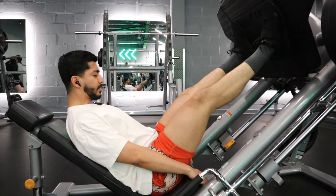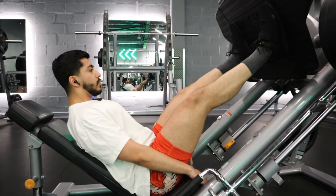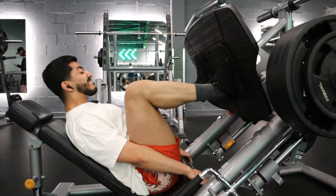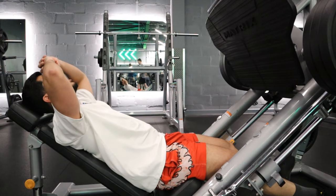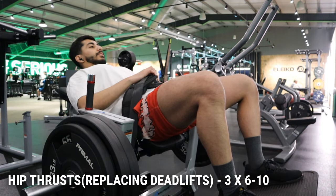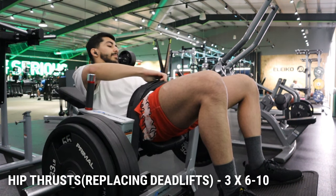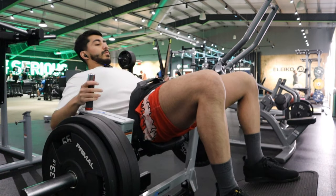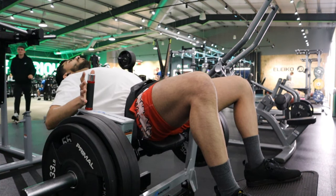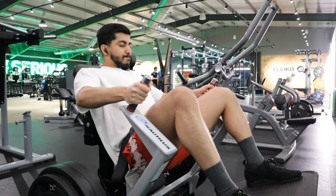Back to the machines versus barbells debate — you're going to see people in the fitness industry argue over one or the other, and I'm just like, both have a ton of benefits. The barbell has benefits, machines have a ton of benefits, so why not mix them together and have both in your workout? That's how I've gotten the best results and how my clients have gotten the best results. You get the stability, mobility, and real-life strength benefits from barbells, and from machines you get the ability to hone in specifically on one muscle and really take it to muscular failure without cardio being a limiting factor. So why not use both?